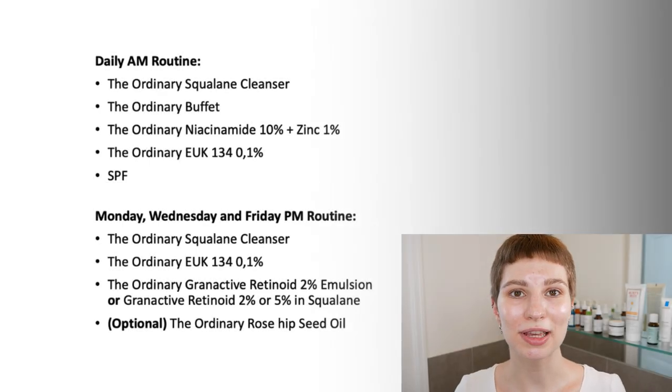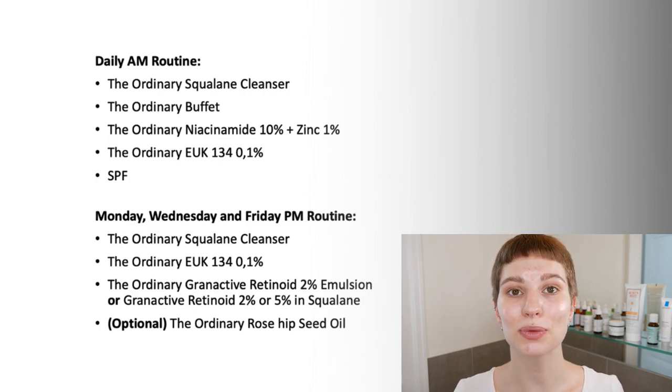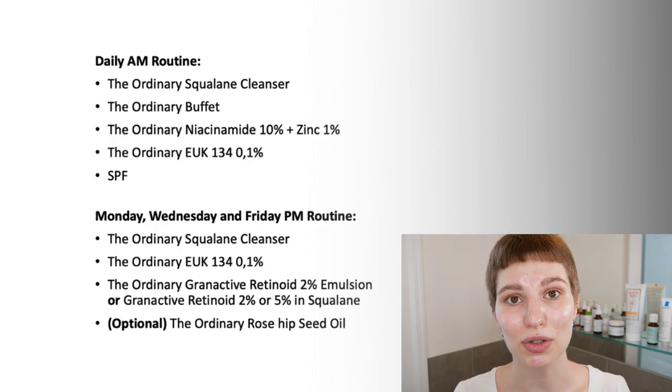Here you can see my skincare routine, which I put together for anti-aging. These products can really help you with fine lines, deeper wrinkles, dullness, and also to get a more even skin tone. This is more of an advanced skincare routine, but it's so simple to follow. When using it the correct way and layering them properly, it can give you amazing results.